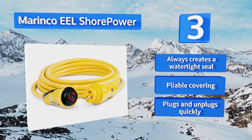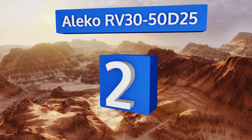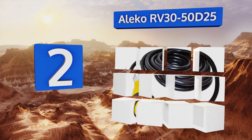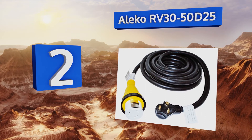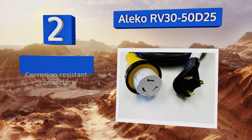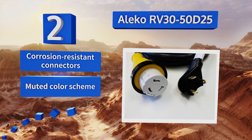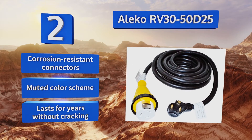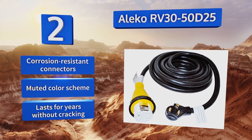At number 2, the Oliko RV30-50D25 is a high-quality choice made of 100% copper wires, making it extremely efficient at conducting electricity. It allows you to plug a 50-amp inlet into a 30-amp outlet without needing an additional adapter. It features corrosion-resistant connectors and a muted color scheme, and it lasts for years without cracking.